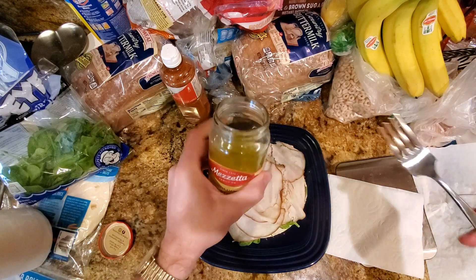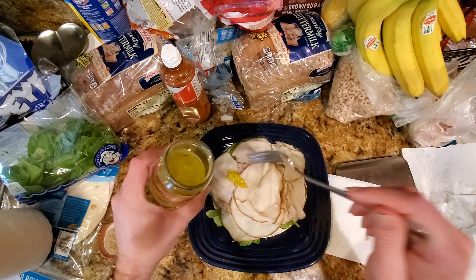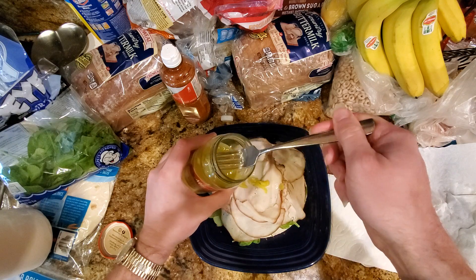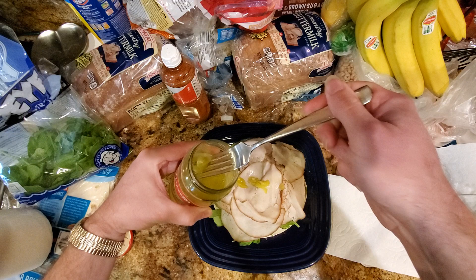We'll put some of these Greek pepperoncinis in here — already pre-sliced. You can use whole ones if that's what you really like. This adds a lot of flavor to it, that kind of pickled pepper flavor, a little bit of spice, just makes the whole thing taste a lot less boring. I'm almost out of these, so I need to get some more at the grocery store.